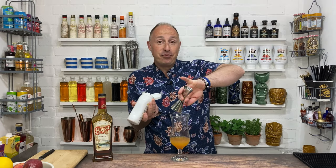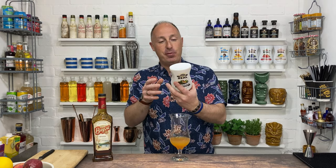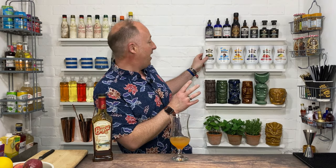Now, this puree is sugar-based as well — it was actually 40% passion fruit puree and the rest is sugar in there. So you don't need any extra sugar to sweeten that up.